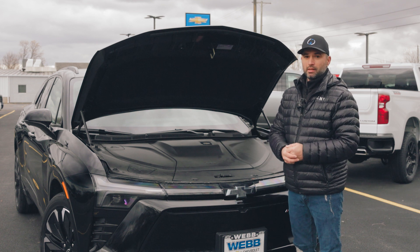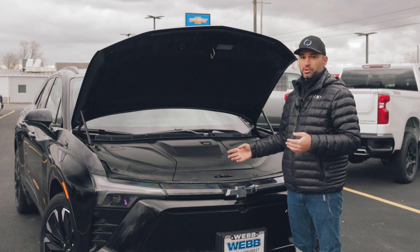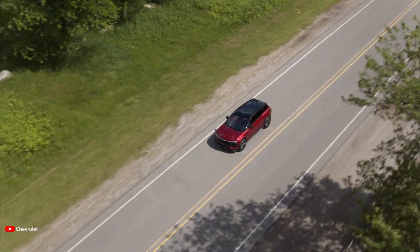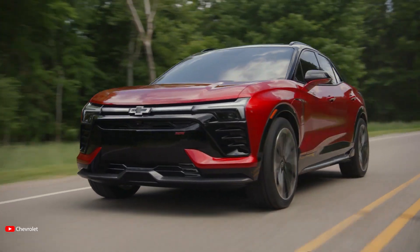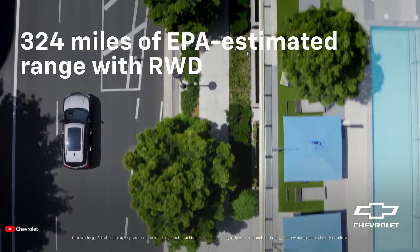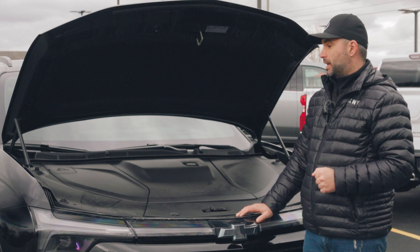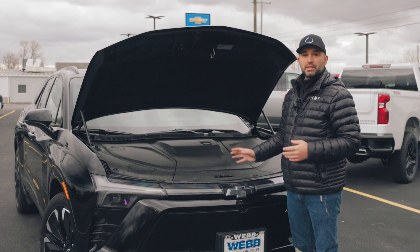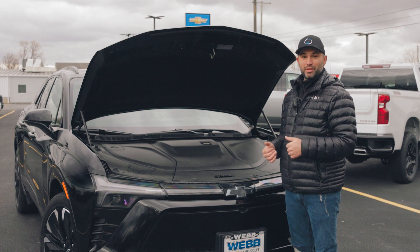What does all that mean? You can simply plug it in at home or use fast chargers in your area. When it comes to range, you can get between 280 to 320 miles depending on your drivetrain. Since this particular vehicle is all-wheel drive, you get up to 280 miles on a full charge, and it achieves a full charge in 9.5 hours on regular charging. Now let's jump inside and see the interior features.